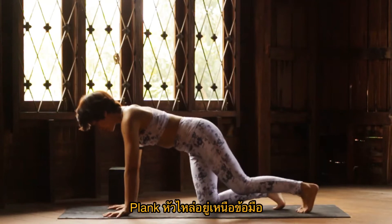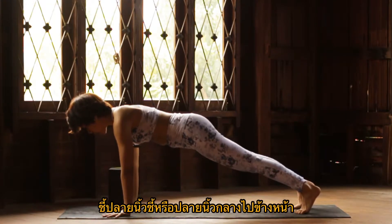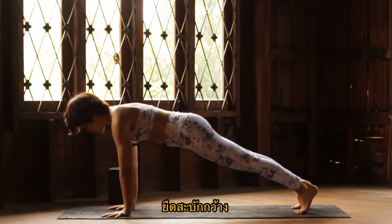We start at plank first. Come up to plank. Make sure that your shoulder is over the wrist. Point the index finger or the middle finger to the front. Tuck your head forward, tailbone to the back. Squeeze the inner thigh. Dome the back. Breathe wide.